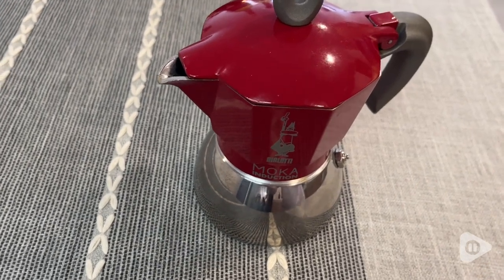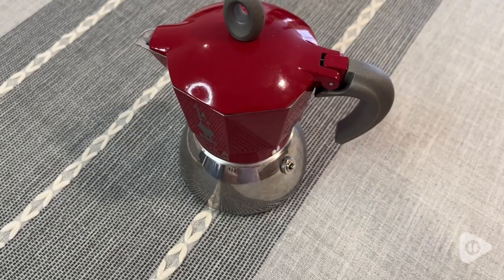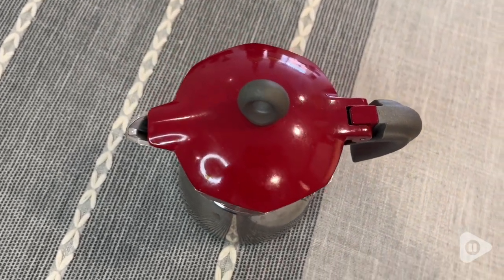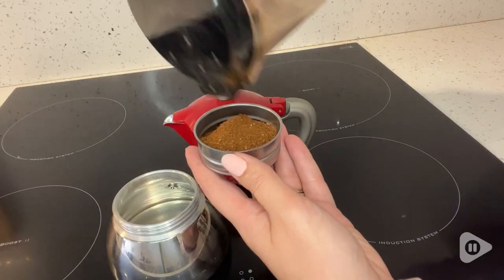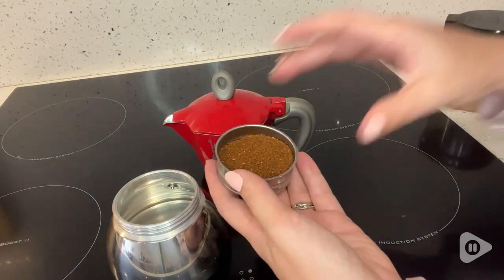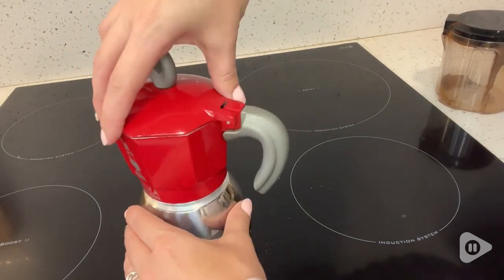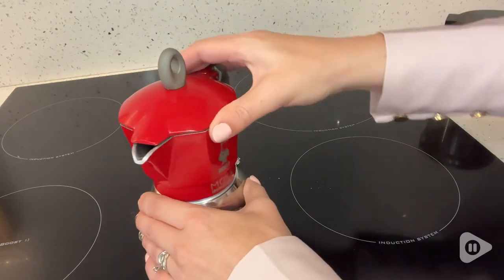So first of all, I just love how cute this is. It's the perfect size and I love this beautiful, vibrant red color that it comes in. I think it adds such a nice splash of color to my white kitchen when we use this. I also love that this is made for induction. We have an induction stovetop and the bottom of this mocha is nice and heavy, so it really does work for induction.